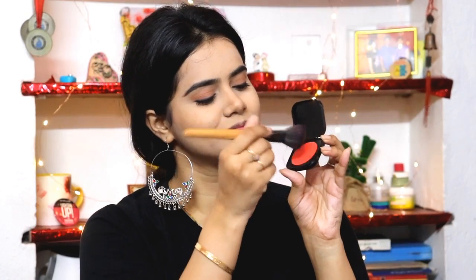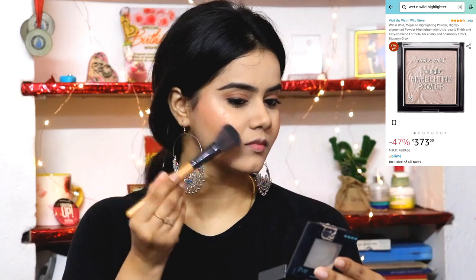For blush I have used Nvibica blush, but there are many options available under Rs. 500 — Colorbar, Maybelline, and Swiss Beauty all have great blushes. I love this one because it suits my skin well. Then I applied Wet n Wild Mega Glow Highlighting Powder — very affordable — and you can also use the Insight Highlighter as an alternative.